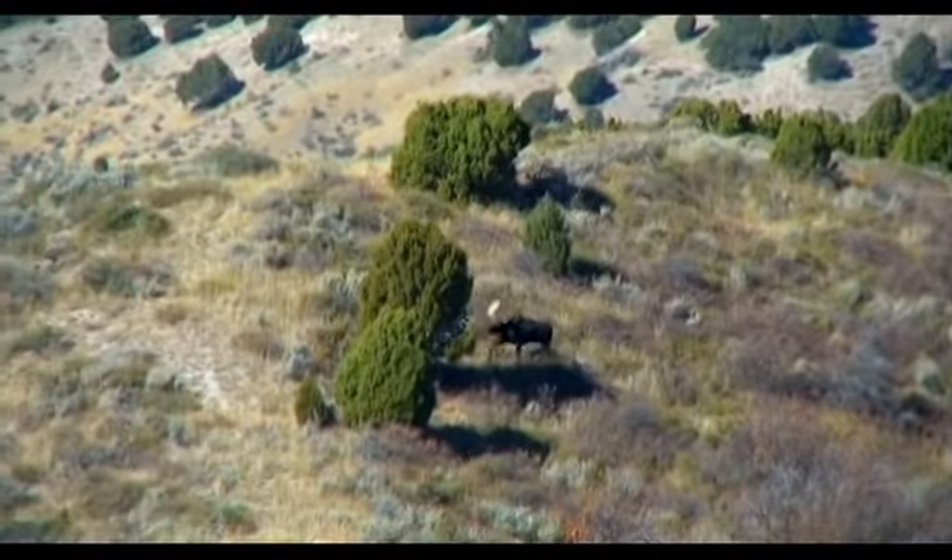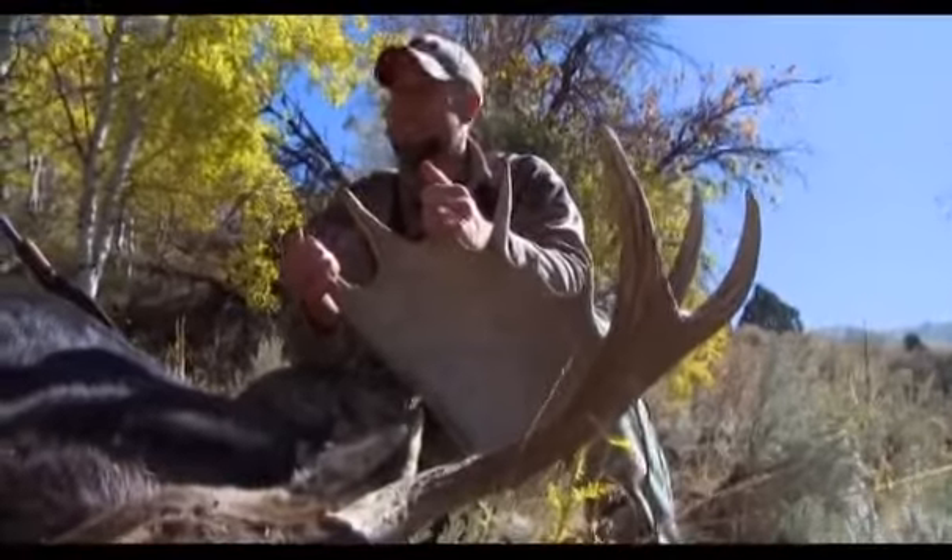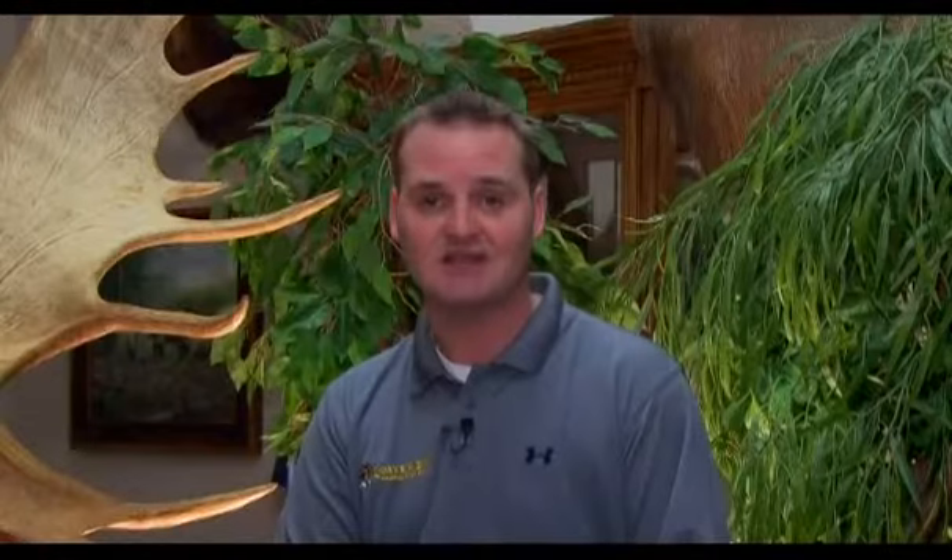The North American moose provides a tremendous challenge. All year long, moose vocalize — cows, calves, bulls — they communicate year-round. But during the rut, that's when it really picks up.